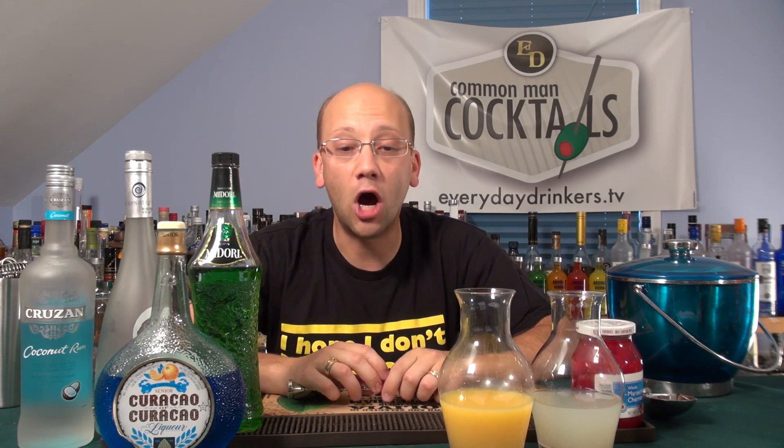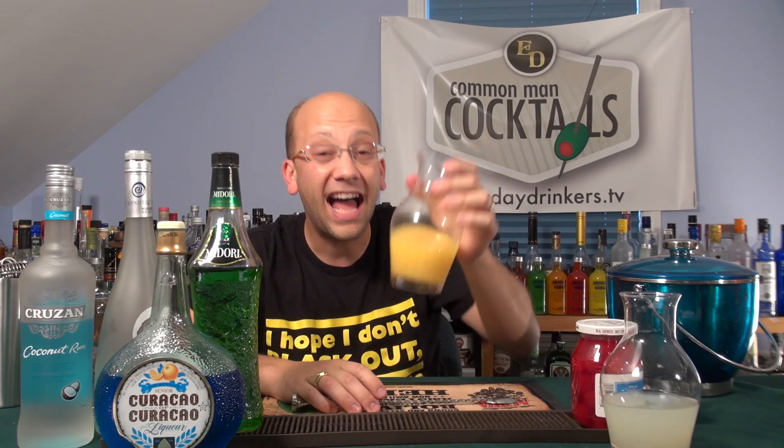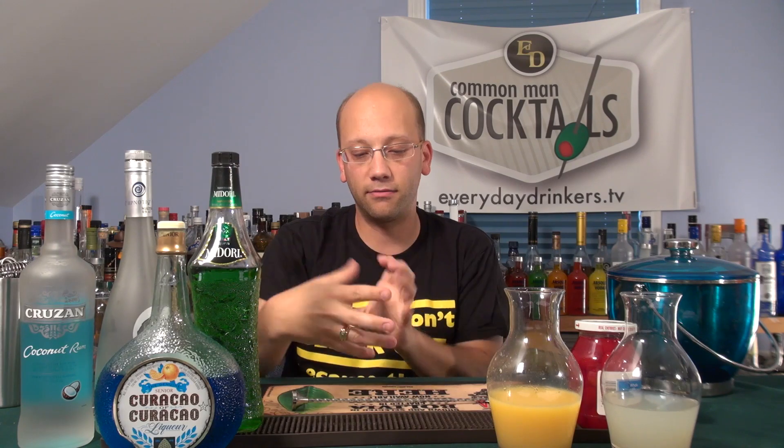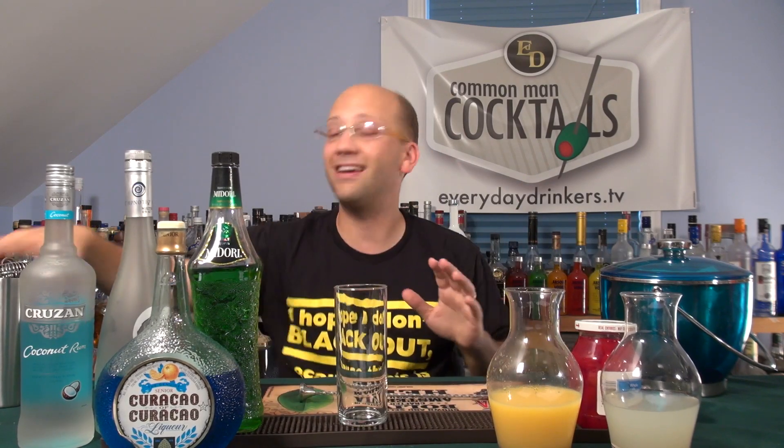One and a half ounces of Midori. A half ounce of Hypnotic. A half ounce of coconut rum. A half ounce of blue curaçao — so lots of halves. An ounce of lemonade. A half ounce of orange juice. And maraschino cherries. The reason we have the cherries is to give the impression of red and green combinations — like the Christmas ornaments on a tree. I'm going to serve it in a collins glass.